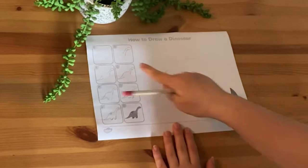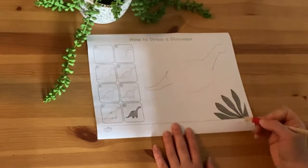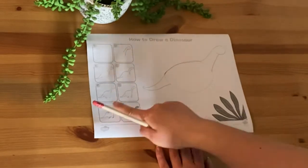The how to draw a dinosaur activity sheet features step-by-step instructions as pictures that children can follow for an easy way to create their dinosaur.